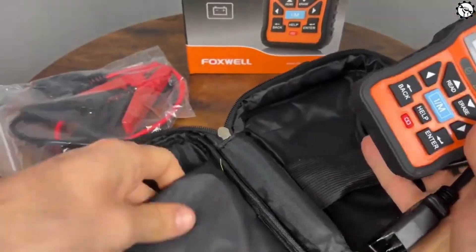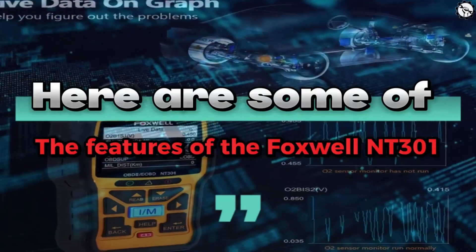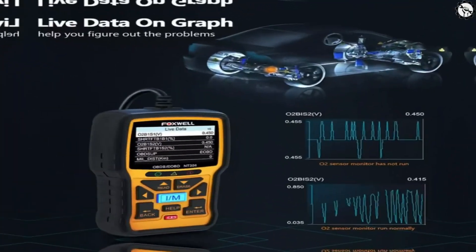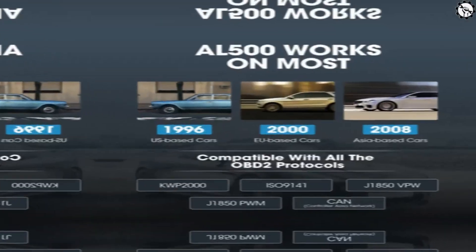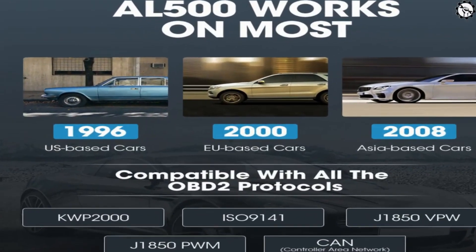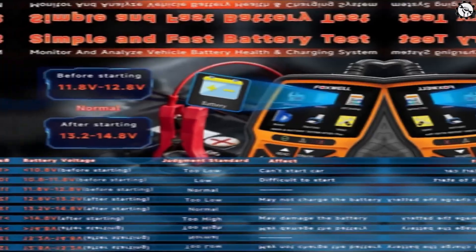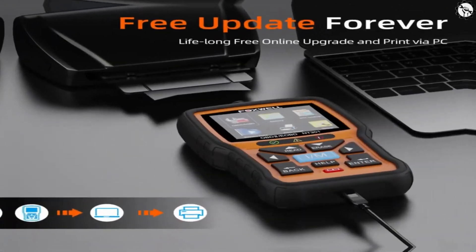It can read and clear codes, display live data, and perform a variety of other diagnostic tests. Key features of the Foxwell NT301 include: reads and clears codes, displays live data, performs a variety of diagnostic tests, compatible with most cars made since 1996, one-click I/M readiness, support for multiple languages, simple and fast battery test, early warning systems, keeps the car in good condition, and free updates forever.